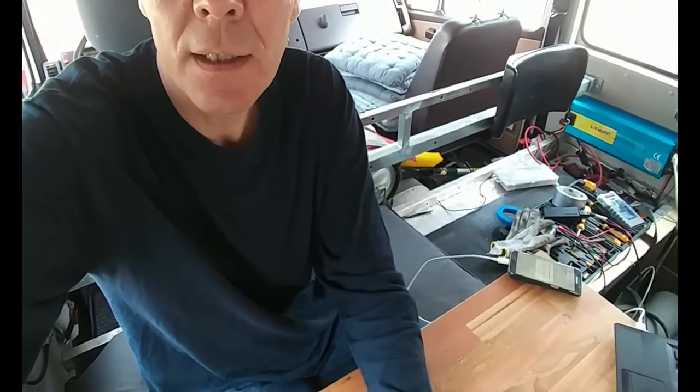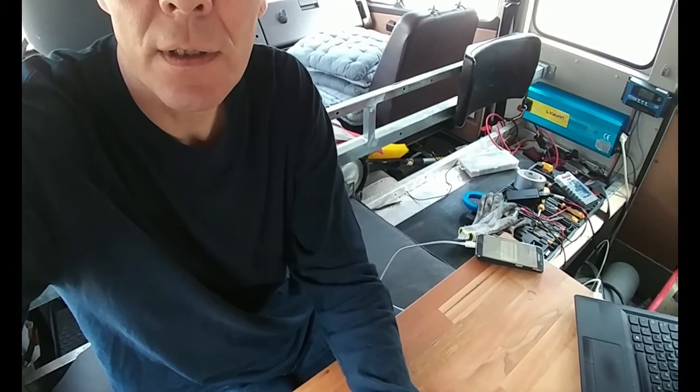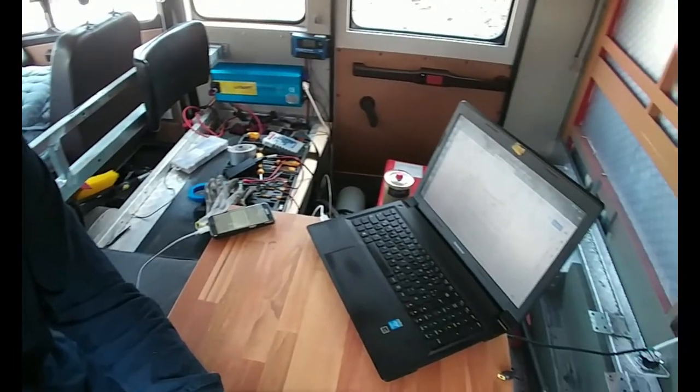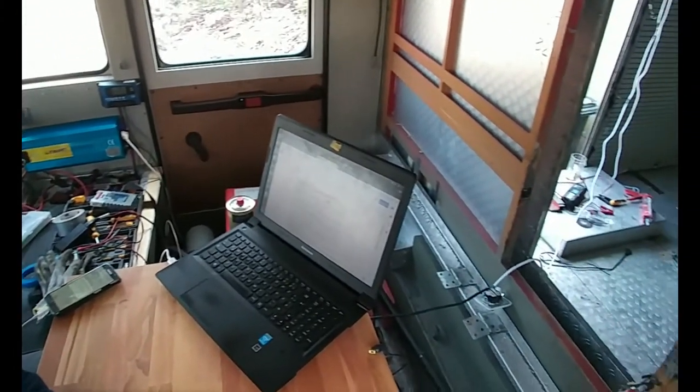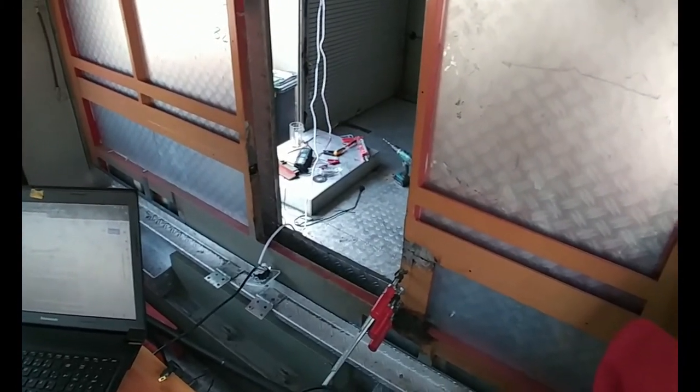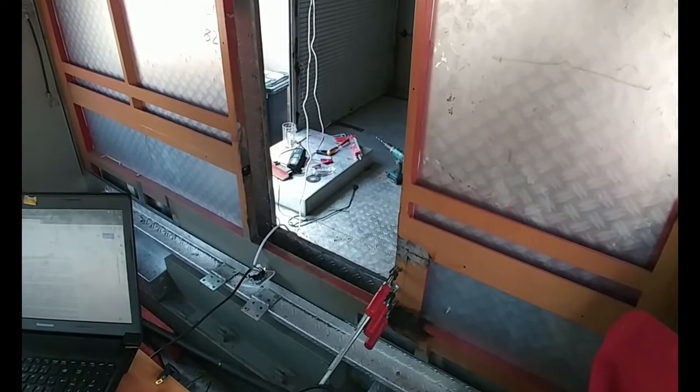Inside it's a little bit of a mess here, as you can see. I've been working on all kinds of things. The bigger mess is on the other side. I started putting the thruway in to go to the back cabin.